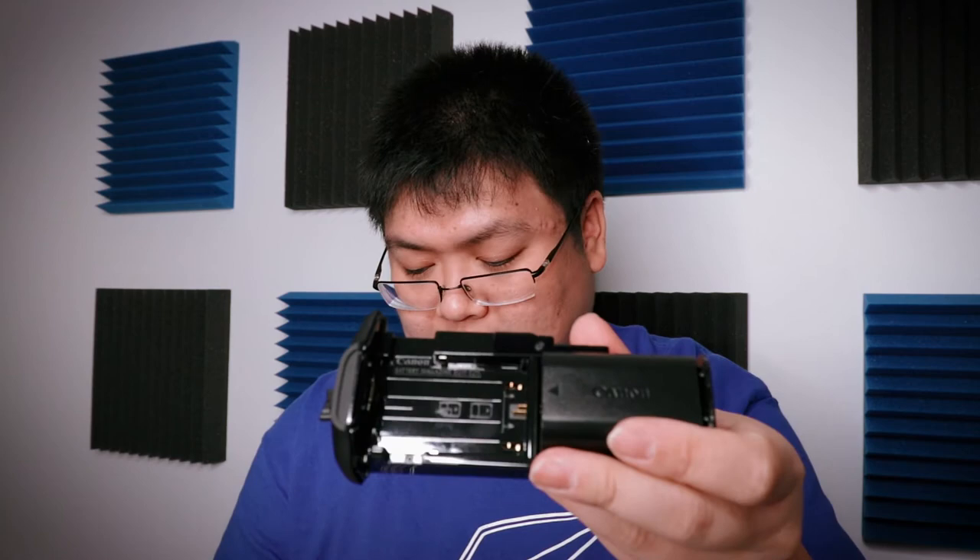I bought the battery grip — this is amazing. Look at this: two batteries. I've got a bunch of these batteries on tap because I have a bunch of Canon cameras. So let's install the batteries. First one goes like this — maybe it doesn't... okay, like that. And let's put it in the grip. Let's turn it on.